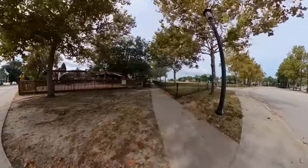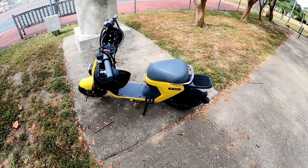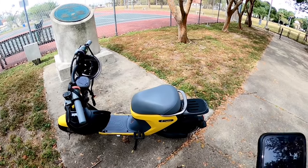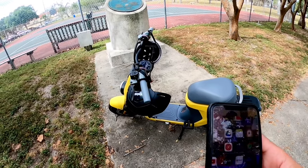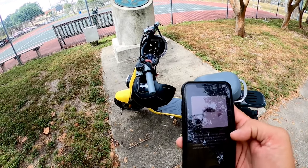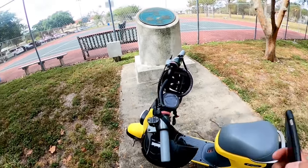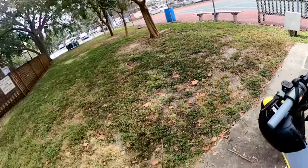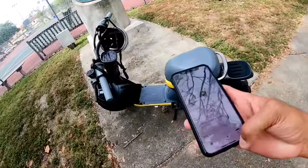The battery in this thing is huge. There are two ways to charge it: you can charge it inside the scooter seat, or you can remove the battery and charge it wherever you go. One charge will cover your whole day. When you park, just go back to the Segway app on your phone, lock it, and power it off — and there you go. Pretty simple, and now it's off and ready.